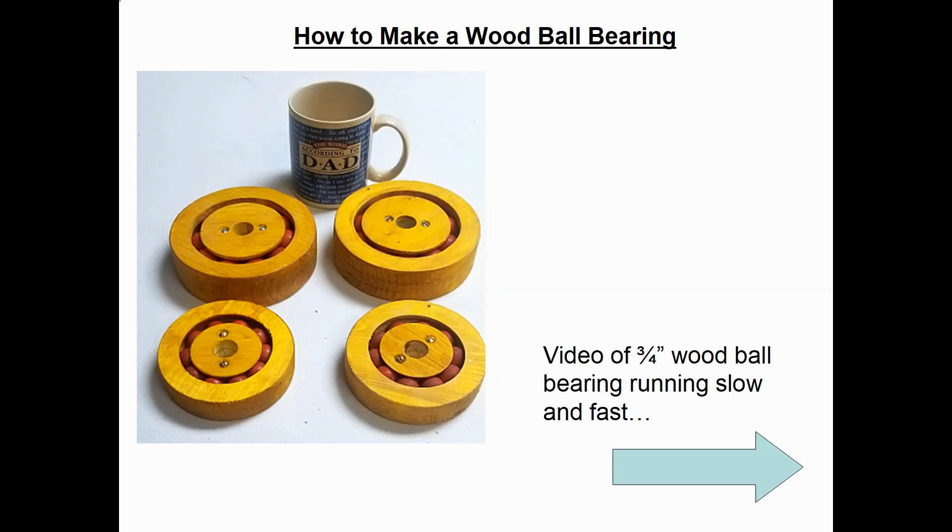Let's watch some video of the three-quarter inch size wood ball bearing — running slow by hand and also pretty fast using an electric drill.